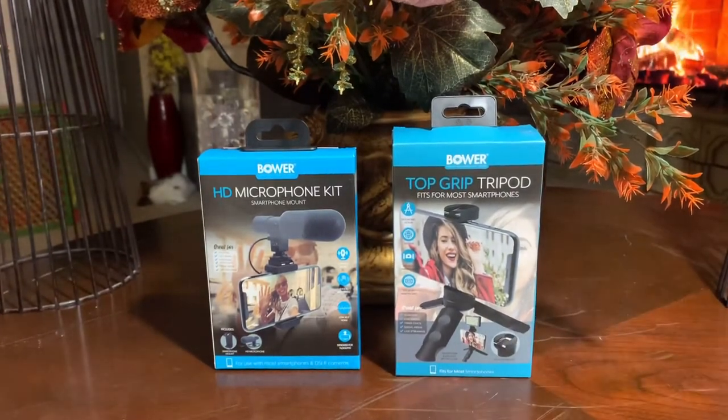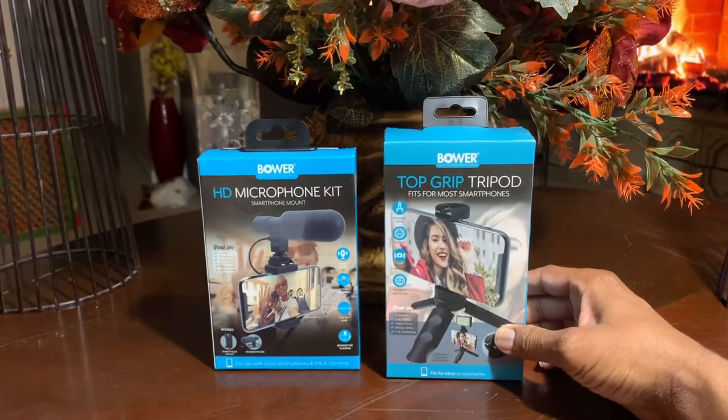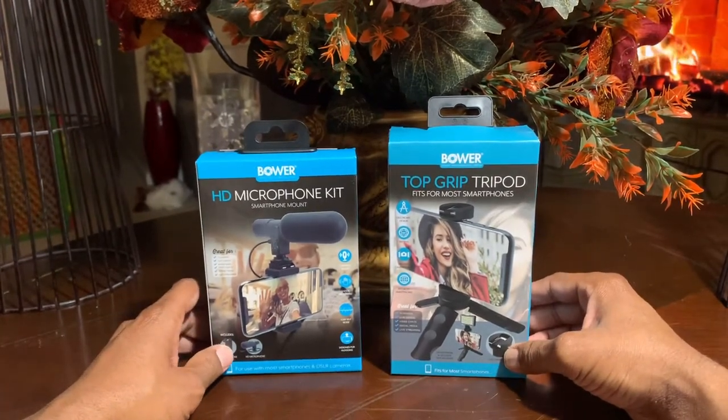Here we have some really cheap but good products. We're going to be talking about the Bauer Top Grip Tripod to get you started, and then we're going to talk about the HD Microphone Kit as well.